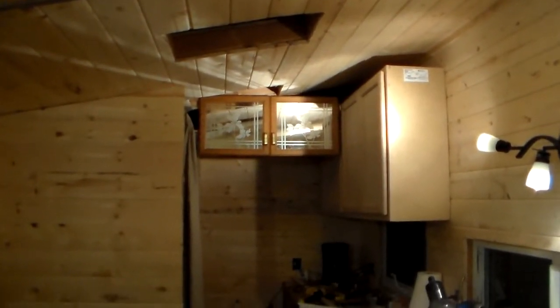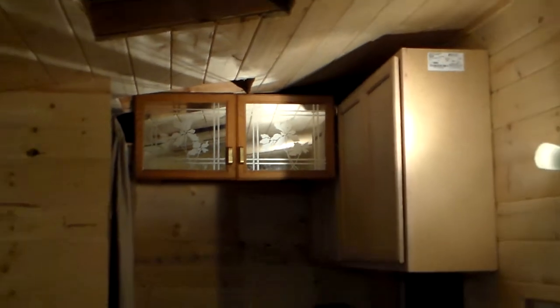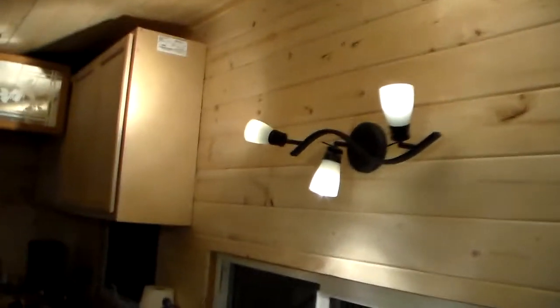It does look a little odd with that off-color finish on that, so I might sand those down so they're the same color as everything else, which is a little lighter, and then just put tung oil on there to finish them up and match the rest of my interior better. Or maybe I'll even paint them white — I don't know. But I think it looks good like that.